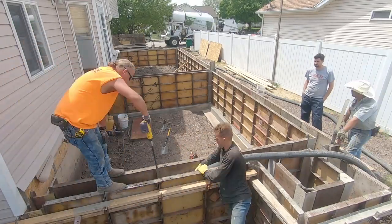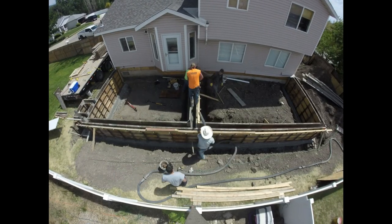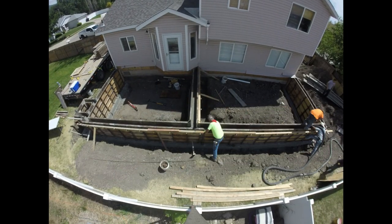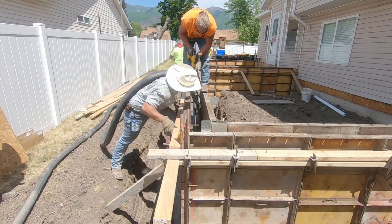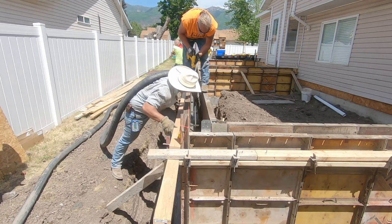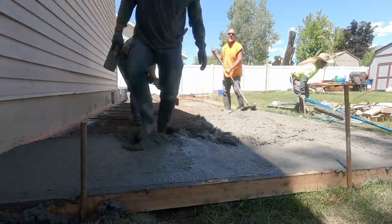Once those are all dry, then you can actually do your walls. Yes, that was me that actually made some of those forms — probably never doing it again in my life, but it's always good to learn a new skill. The second inspection was actually prior to this pour: it's your foundation walls, and they come and make sure those are to plan.